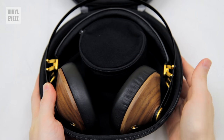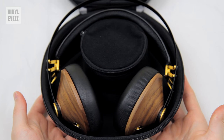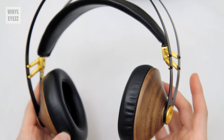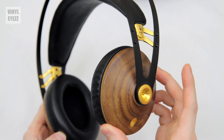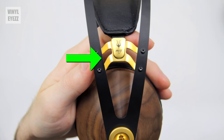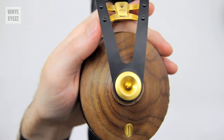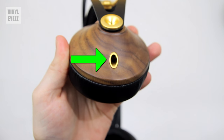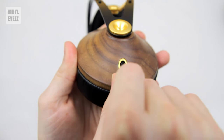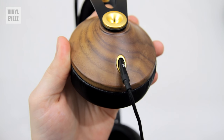The first thing that really stands out are the wooden earcups. These are 100% real maple wood that's been hand finished and polished, and they do look really elegant and classy. On top of that, we see the gold accents on the sides of the headphones — one on the headband, and two gold accents on the earcups: one on the side and one on the bottom. The little gold part on the bottom is where you connect the detachable cables that come included with the headphones.